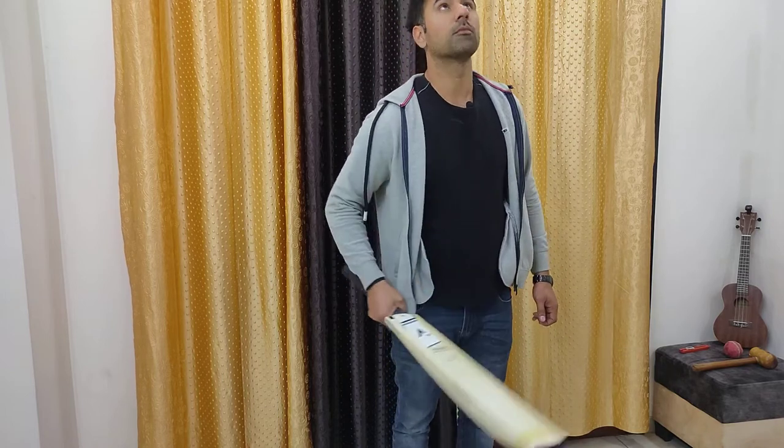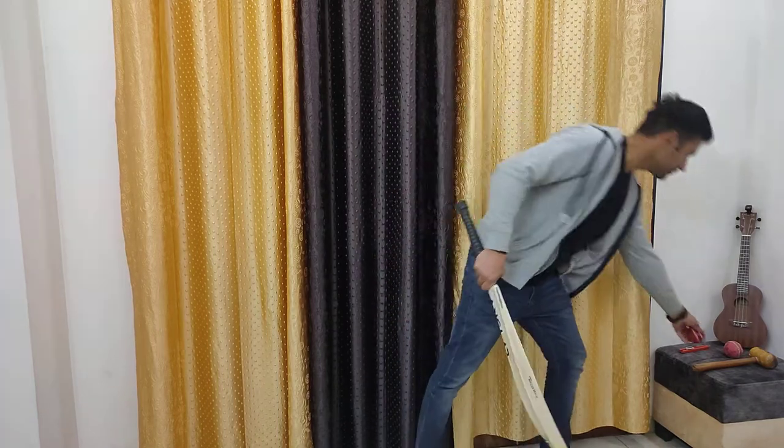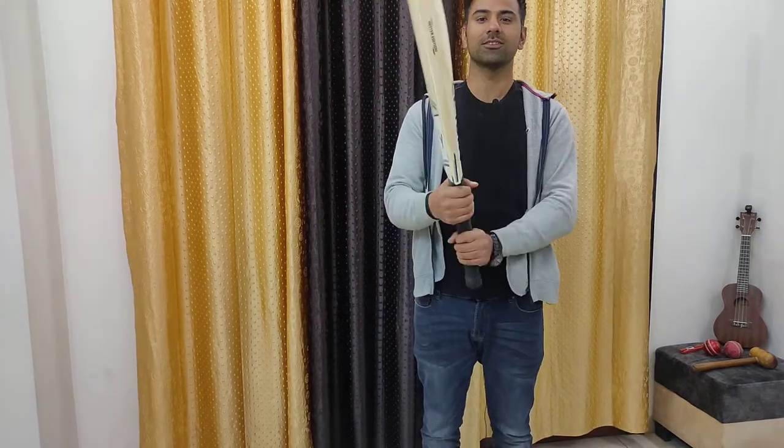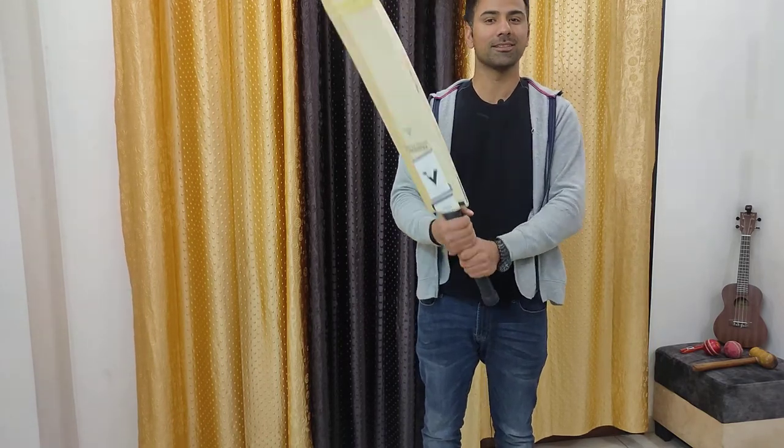I'll do a couple of nets before I use it in a match. So yeah, this is the Angler Hitter Edition. I'm hoping it brings me lots of runs. I'll share my review once I play with it. Thank you.